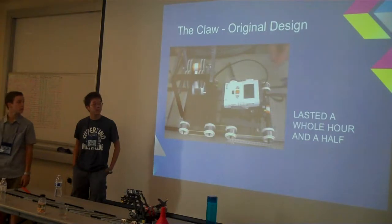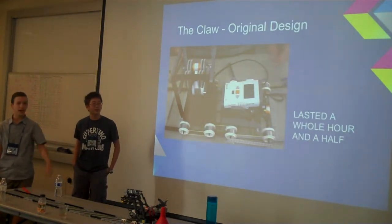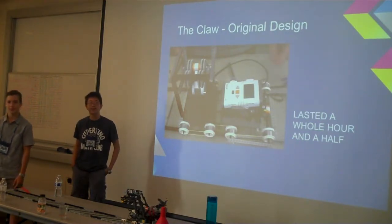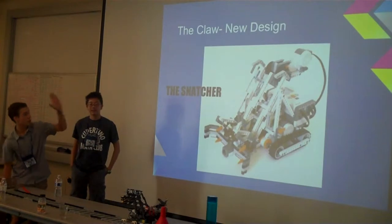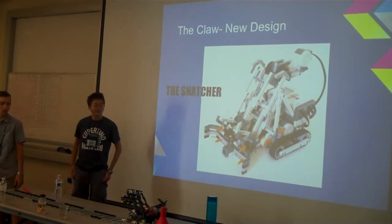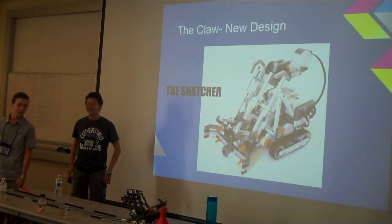The original claw really didn't work out well at all — it just hurt a lot, and it lasted for like an hour and a half. Then I decided to scrap it and go look for a design online, because it didn't help. This is the design we actually ended up with. It is called the Snatcher, except you chop off the robot and just leave an arm, put the arm on, tape the arm on to a slab of Lego — and you get our robot.